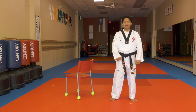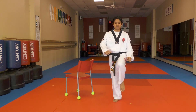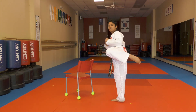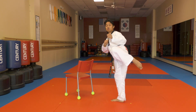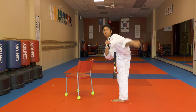Level two for the roundhouse kick — same idea. Bring your knee up to the snap position, turn your supporting foot about forty-five degrees, and point your toes straight. Do ten slow repetitions — two, three, four — then do a ten-repetition fast set — three, four, five, and up to ten.